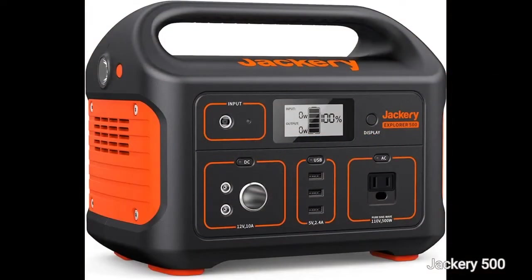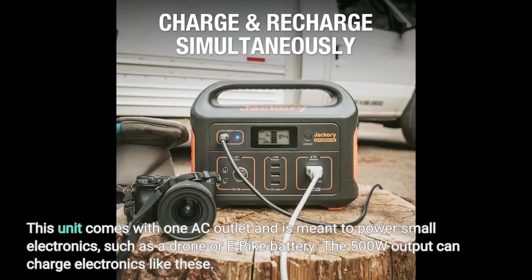Jackery 500. This unit comes with one AC outlet and is meant to power small electronics, such as a drone or e-bike battery. The 500 watts output can charge electronics like these.